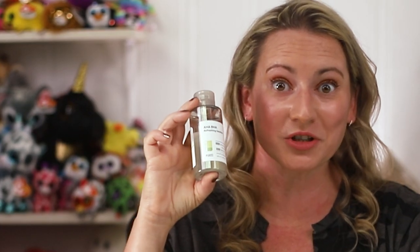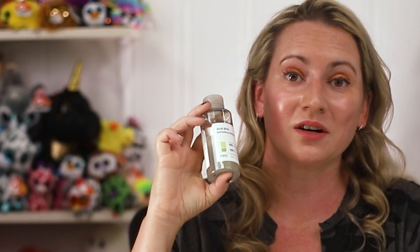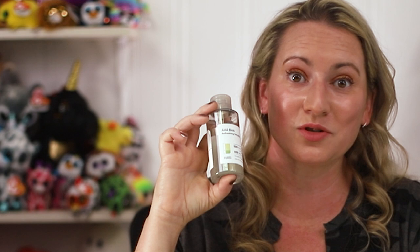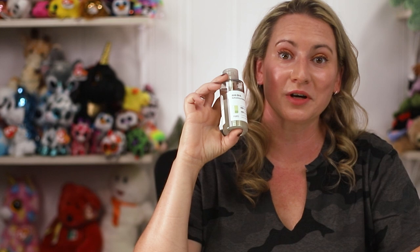Hi, today I'm reviewing the Purito AHA BHA Refreshing Solution. I purchase all these products with my own money — I'll never waste your time with sponsors or paid videos. If you want to support the channel, check out nobsbeauty.com, join the Patreon community, or click the link below.